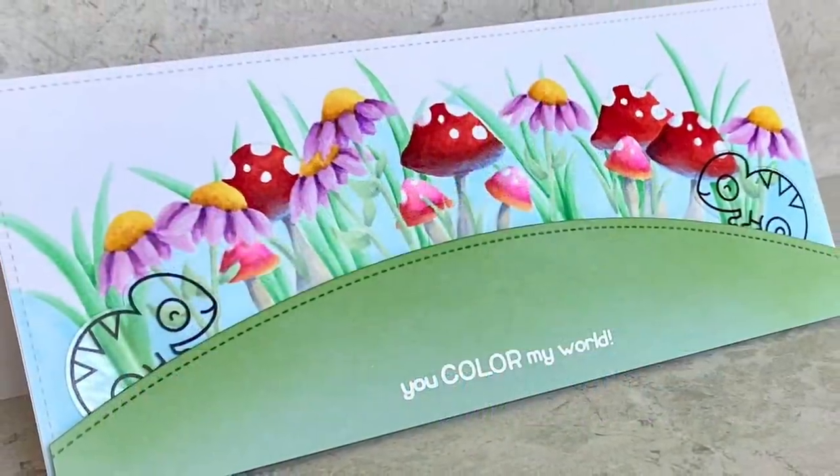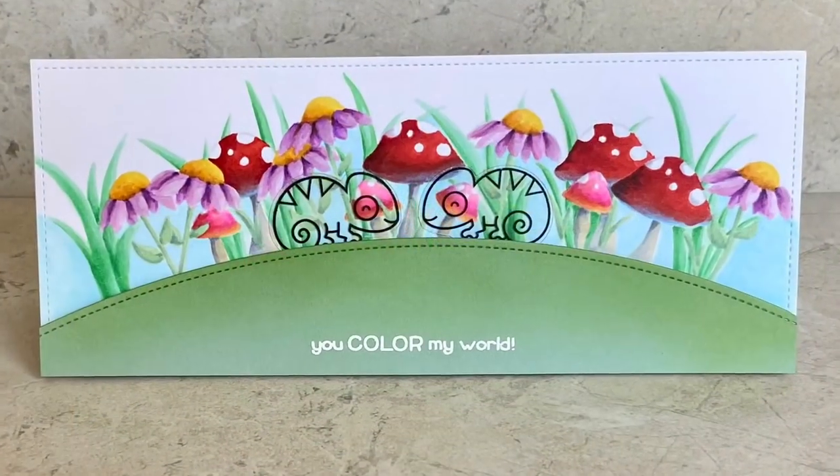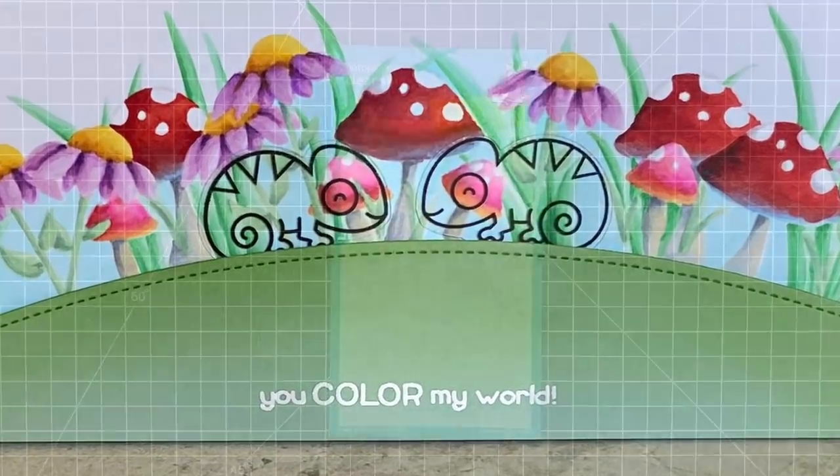Welcome to another Lawn Fawn video. I'm Cara and today two camouflaged chameleons are coming together in a colorful garden.